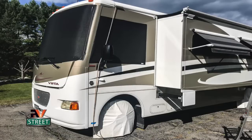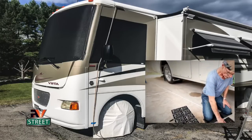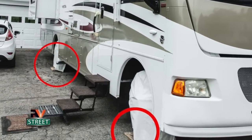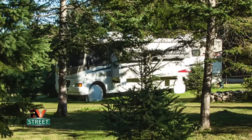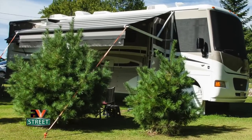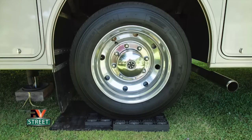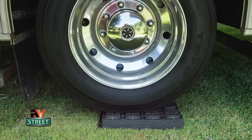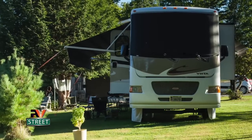From that point I leveled as I normally do in manual mode — raise the front first, then the back until level front to back. In this second example, we were going to be parked for about three months in Maine on an asphalt driveway. I placed plywood under all the tires to get level side to side first, then leveled the coach in manual mode. In this third example, we were parked for three months in Maine on a sloped grassy area, so the passenger side was quite low.